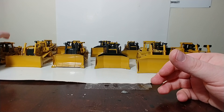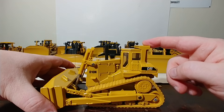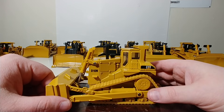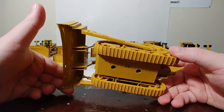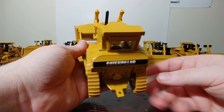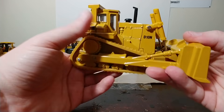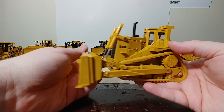Next, we have the Norscot D10N. This is the Norscot version, but it was an Ertl casting. In 1998, when Norscot took over the license for CAT, this was simply one of the toolings that came with the agreement. Very simple — we are talking about 20-some odd years ago now, and it definitely shows its age. You can see the drill hole in the back there. But it was, for its time, robustly made. The rubber tracks did move pretty well. And there's the front of it with the blade.